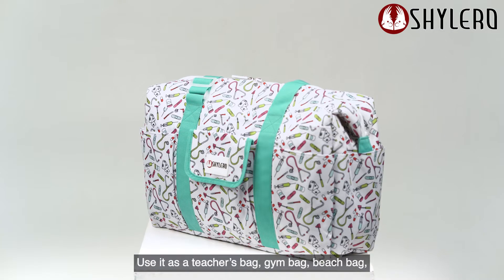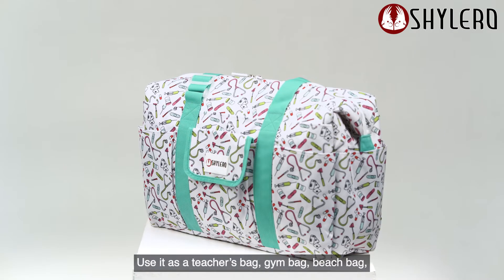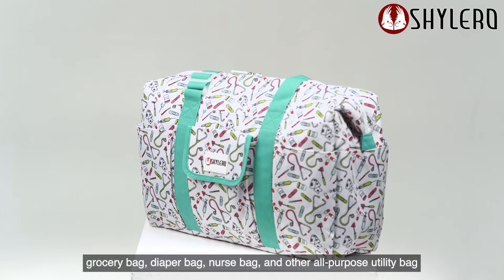Use it as a teacher's bag, gym bag, beach bag, grocery bag, or diaper bag — a true all-purpose utility bag.